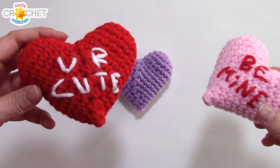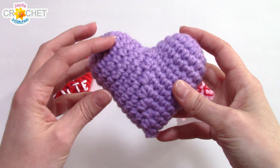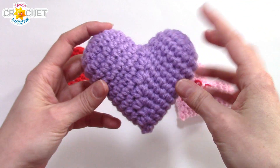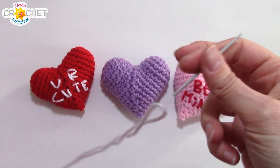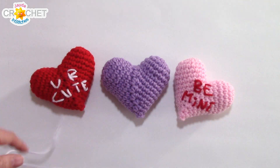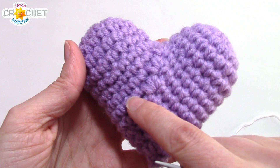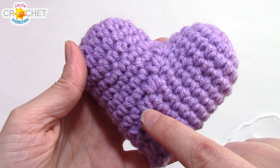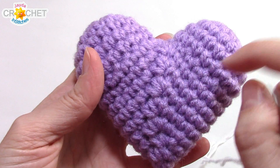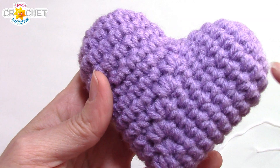Now that our heart is made, we want to write a cute little saying on it. On this one I've got 'you are cute,' I have 'be mine,' and on my purple heart today I'm going to write 'I heart you.' Pick a side that you like best for the writing part of your heart. Grab your contrasting yarn colour and your yarn needle. Thread up a long piece — you won't need any more than about 90 cm or 3 feet. My characters are going to be about 2 rows high, or 2 sets of stitches high. There's a lot of eyeballing here, and that's why it's good to start with a really simple phrase so that you don't get overwhelmed and end up writing off the side of your heart.